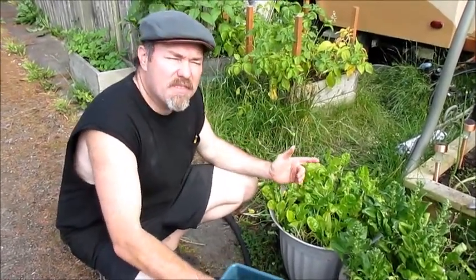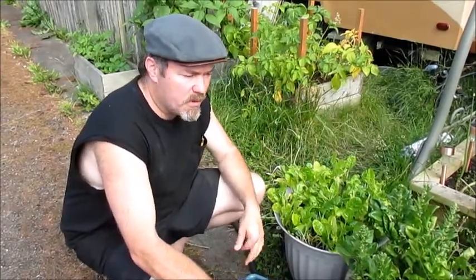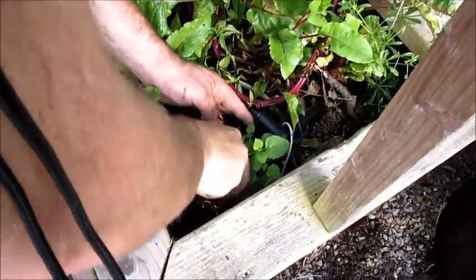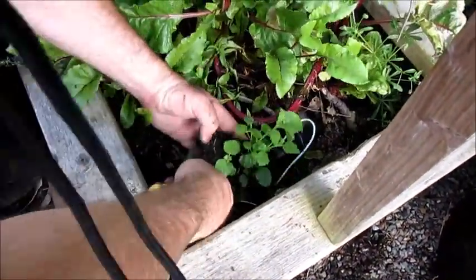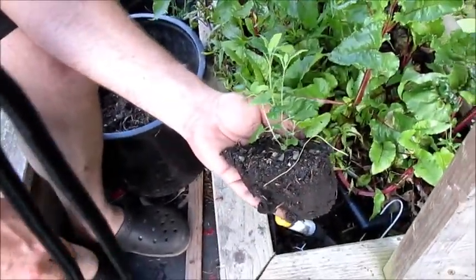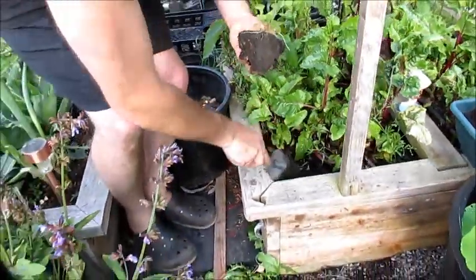I do have volunteers in other parts of the garden that need to be moved. So here we have a lemon balm and it's in one of my main gardens here. It's very healthy. My problem is lemon balm is a mint and mints will take over. So I'm going to put it into its own little pot so that it doesn't take over.